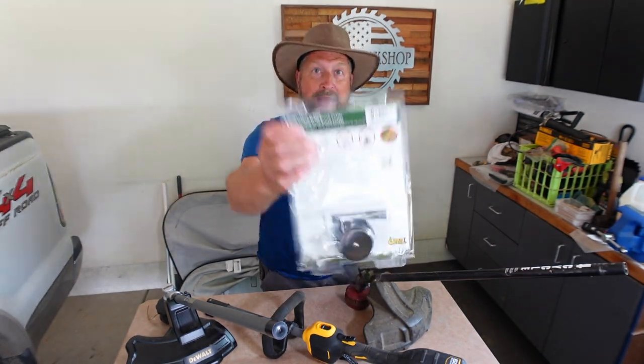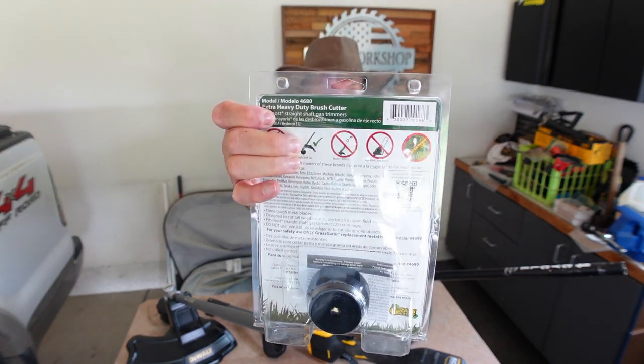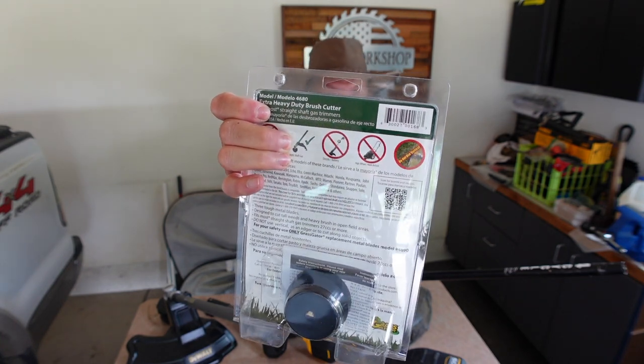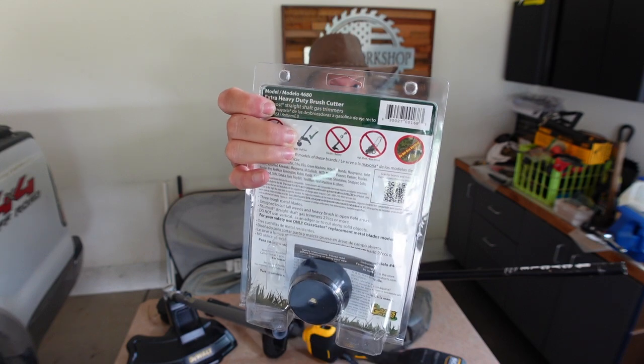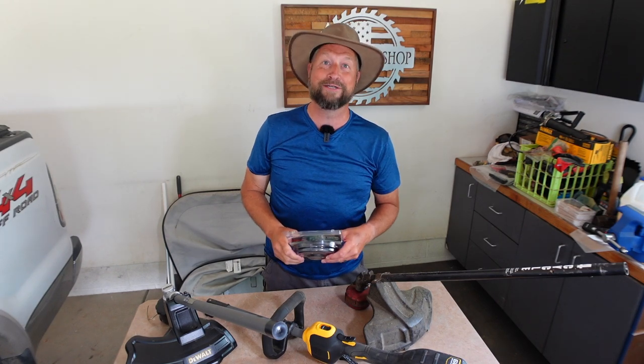It says very clearly on the back — you can see the instructions back here — not to be used with electric or battery-powered trimmers, and not to be used with a curved shaft gas trimmer, only to be used with straight shaft gas trimmers. So screw that. I'm going to go ahead and do some electric trimmer on it.